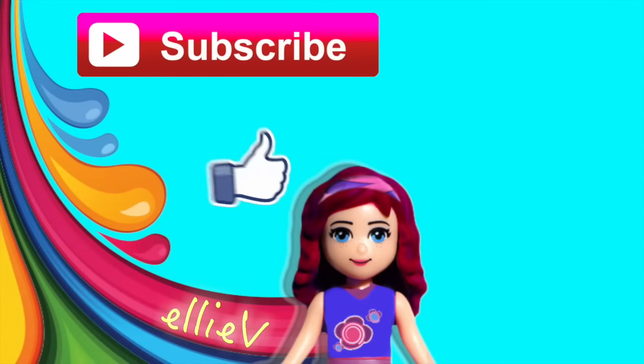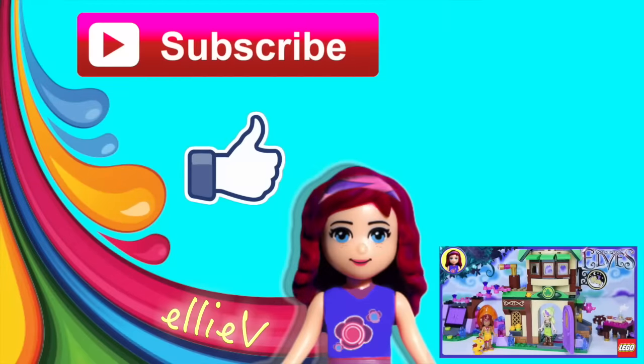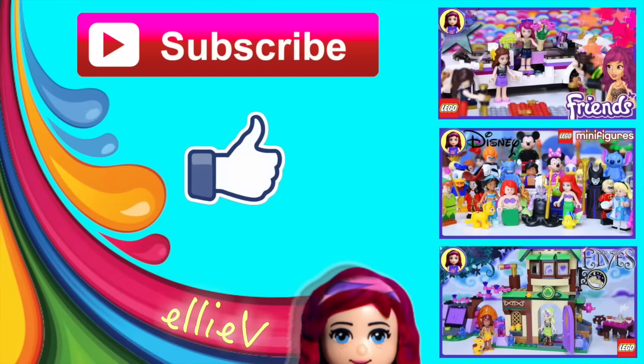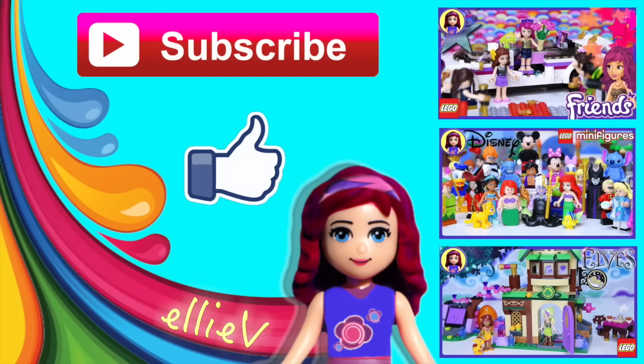I hope you enjoyed the build. It's such a lovely little set and you can have so much fun with it. Please don't forget to subscribe and click like. Check out some of my other silly videos — I'm going to be back with another one very very soon.